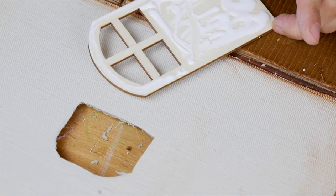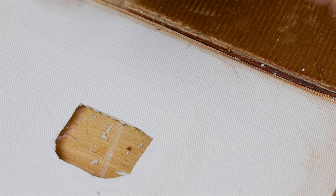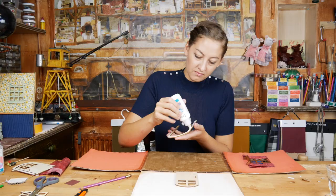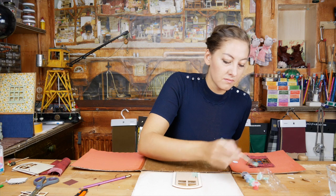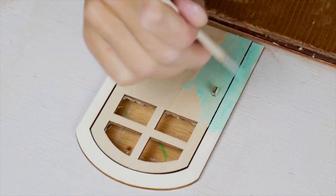Now we glue the door on the cardboard. You can use regular glue for this. Now you can also attach the door post with some glue. Choose a color you like and finish it off with some watery brown paint — that makes it look a little bit more old.